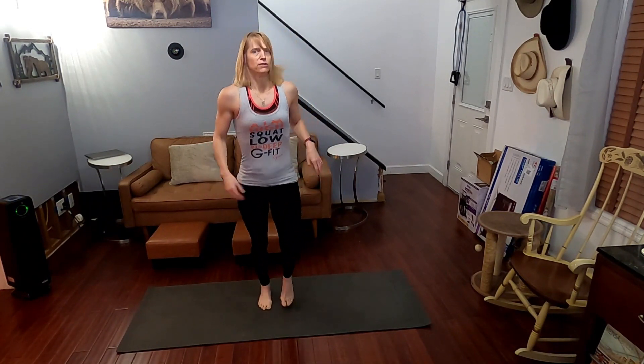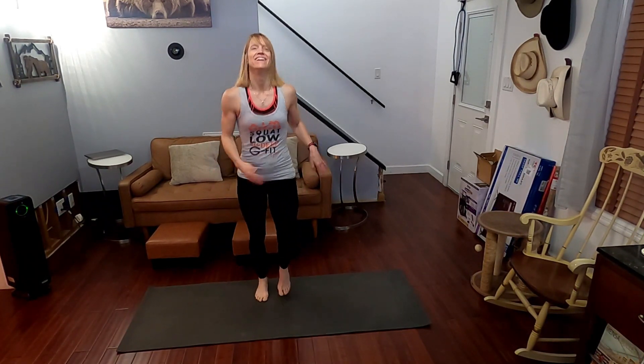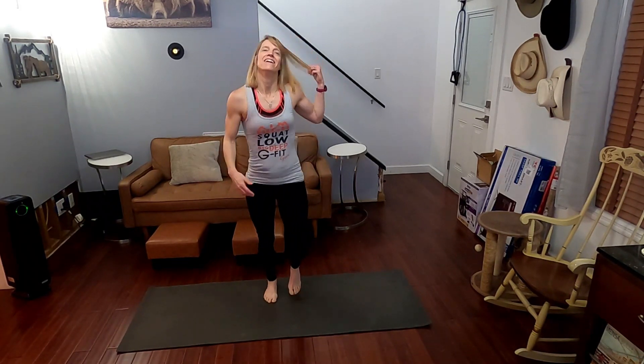All right. Next we have our elbow into back fist. We're going to be on guard — boom it and bam it. There's no sneaking up on us. Literally, don't sneak up on me — I don't do well with that. Try it out. 30 seconds and we're going to get into this. Elbow strike. Back fist. Elbow strike. Back fist.